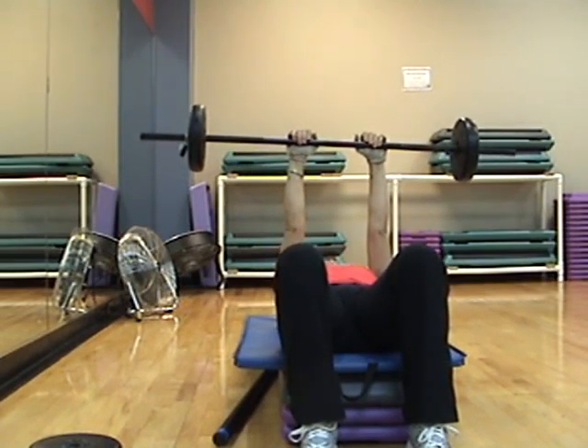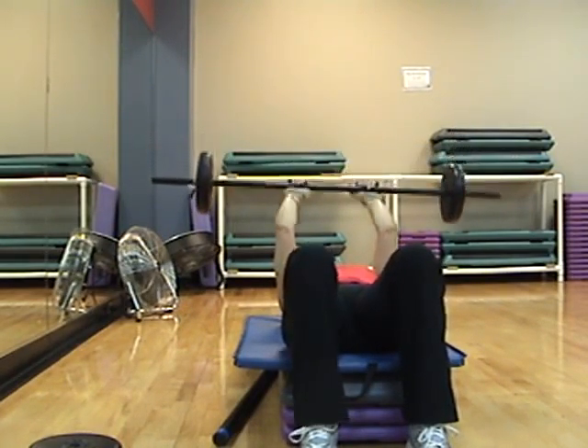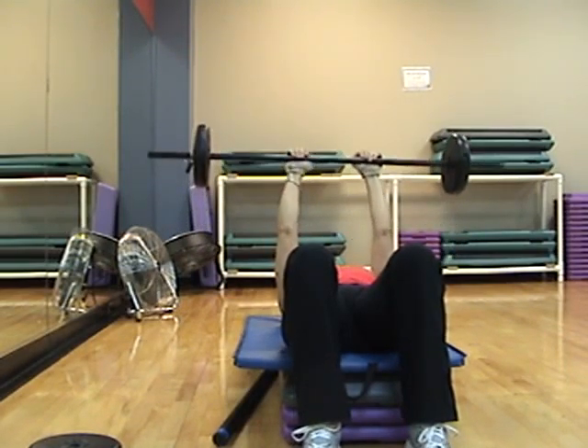Roll the bar up so that it's on the bottom of the palm of your hand. Ready, set, French curl, two counts. Down, two, up, two, down, two, up, two.